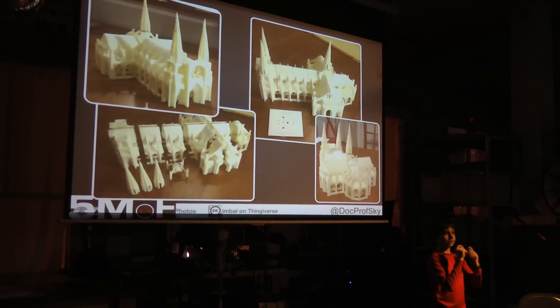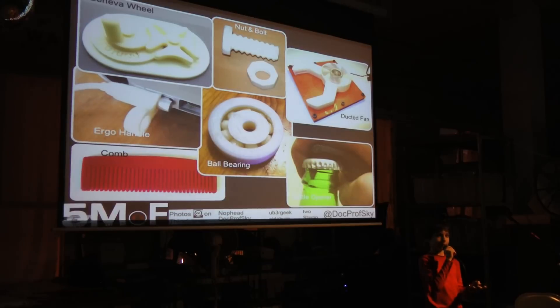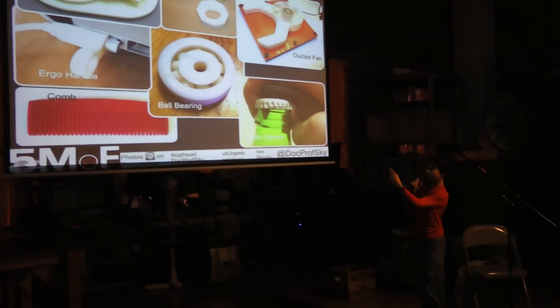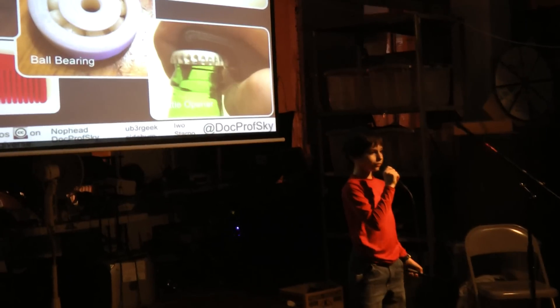And for all you makers out there who are wondering what useful stuff you can make — well, you can make a nut in a bowl, a ball bearing, or a comb to get a mate. And the most important thing: a bottle opener to crack open a couple cold ones.